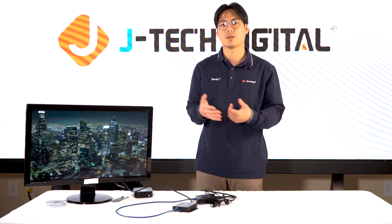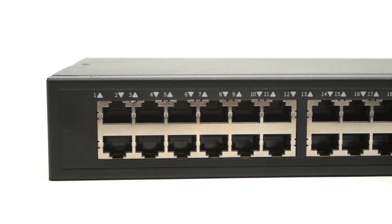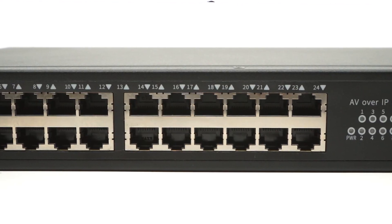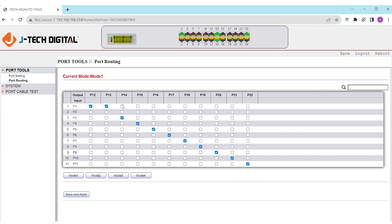Now let's move on to the one-to-many. We're going to show our one-to-many setup using the JTD793 AV over IP network switch. This network switch offers 24 ports: ports 1 to 11 as inputs, ports 12 to 22 as outputs, and ports 23 and 24 as management. This switch does offer a web interface, and to get connected you need a laptop or PC using a direct ethernet connection so that you can customize everything to your setup.